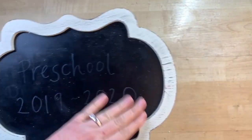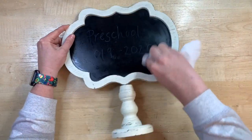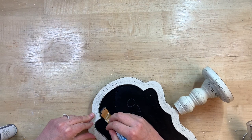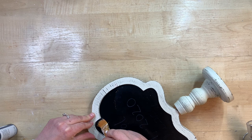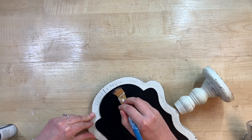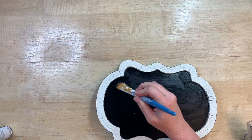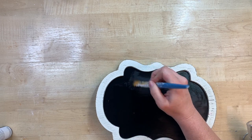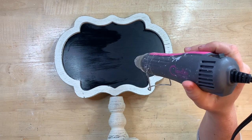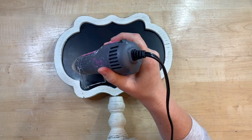I picked this sign up at a garage sale — it originally came from Hobby Lobby, but someone had written on it in marker for a preschool project and the writing would not come off. I decided to repaint over it using Dollar Tree's chalkboard paint, though any black paint would work. It only took one coat to cover up that writing. I carefully go around all the edges and dry it with my heat gun — you cannot see any of that writing at all.